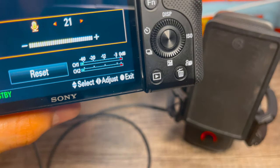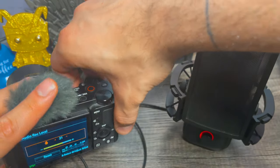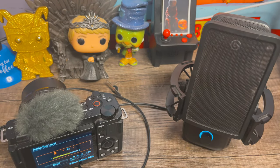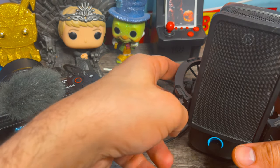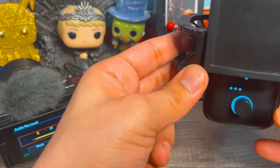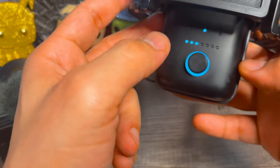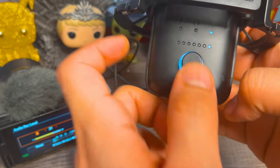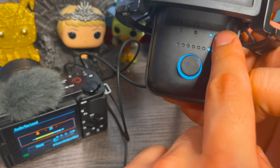This is for a couple of reasons. One, the next step is to, of course, unmute your Elgato microphone. Once unmuted, tell your microphone to go to the camera channel — you'll do this by hitting this button here until you reach the mixer icon at the very end.